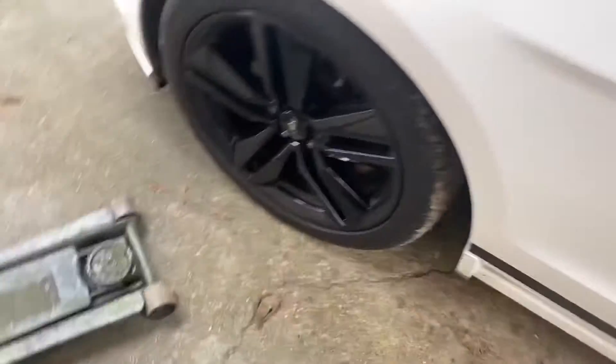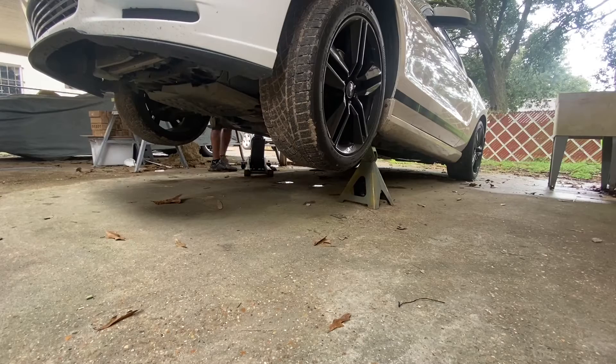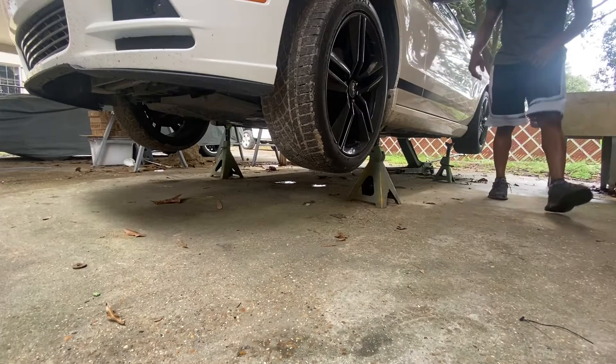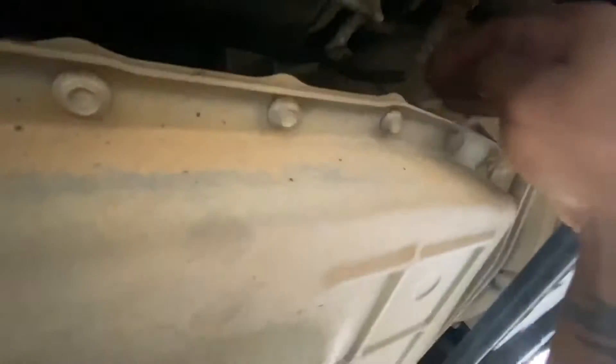We're going to go ahead and pick this car up — let me get these big jack stands set up. Now I'm going to jack this car up on all fours. Now I'm going to get some paint to mark things. After all that jacking — this pan has eights, and I remember on the video the guy said something about unbolting this to let all the fluid out, so we'll go ahead and do that.